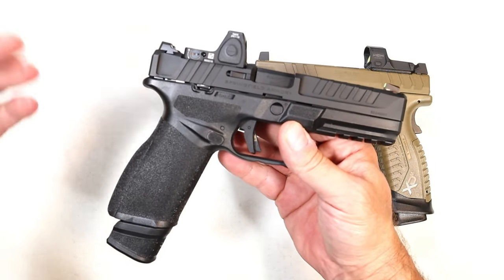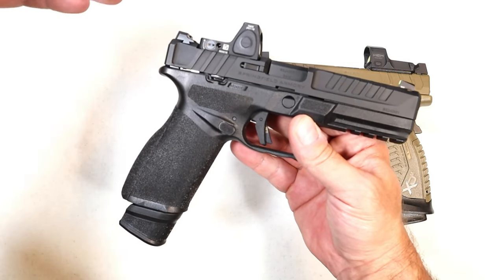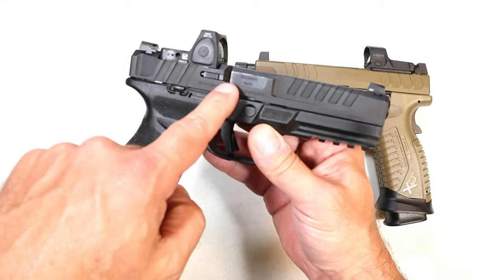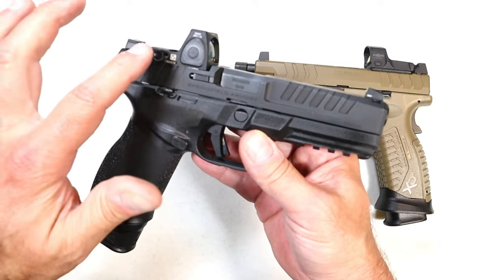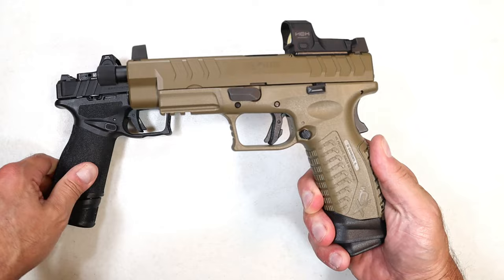It was met with high approval by most of the people who have shot it. Others have claimed to be in the middle — they're not sure — and others said that's just another 9mm. But those who have shot it said that there's something about this gun that is super nice, and some of the updated features are worth talking about. Over here we've got the XDM Elite.